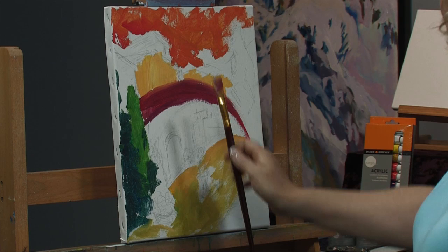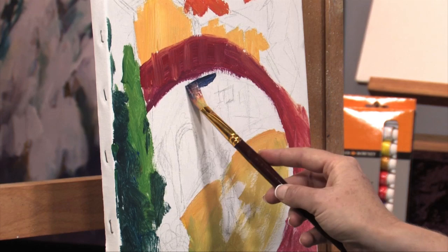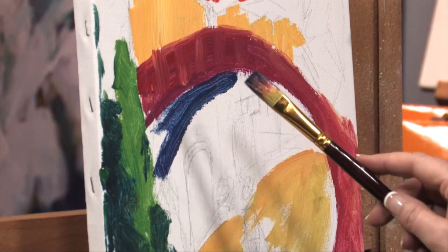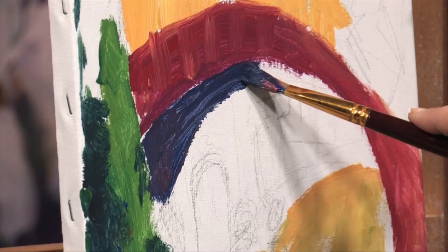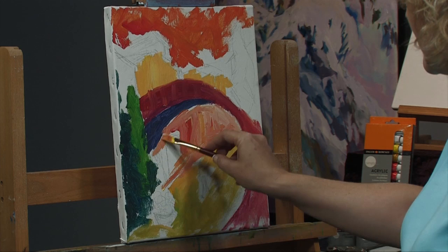I also want to check — I don't want that bridge exactly in the center. You always want to think about how your composition is, so I have a larger space here, smaller here, and it's just above center. I don't have any black on the palette, because I like to mix my darks — it makes them much more vibrant. Just getting very loose, just abstract shapes, lots of color on there.